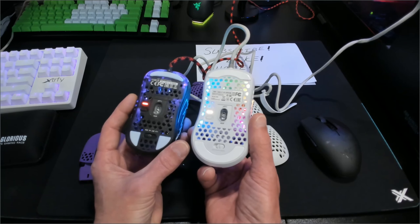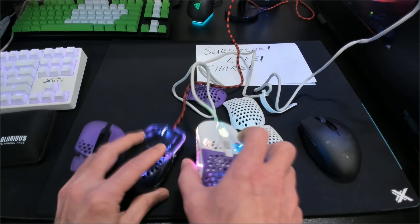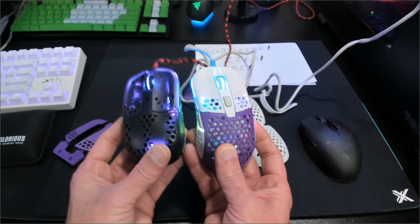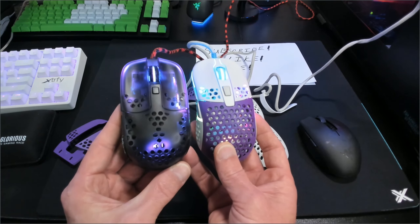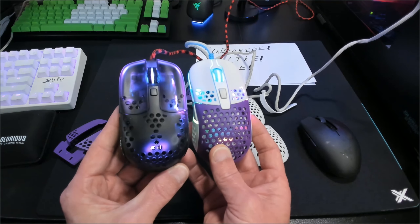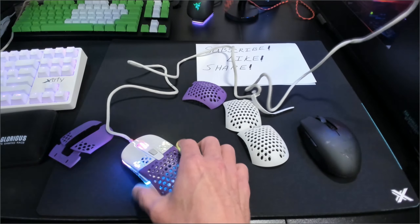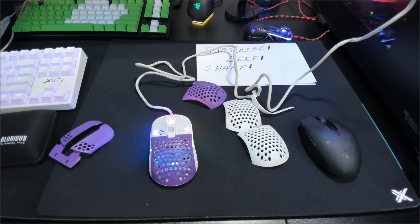There's not much difference when it comes to the bottom of these — obviously the skates on the M42 are different. The MZ1 is a little different when it comes to the skates, but the switches and stuff in the bottom are pretty much the same. Side by side, these gaming mice are pretty much almost the same size. If I didn't have the MZ1 for my small hands, which are 7 inches, then this one — the M42 — would probably be the mouse to get.